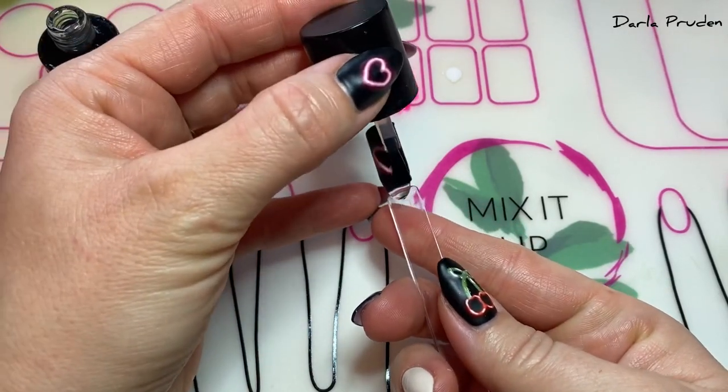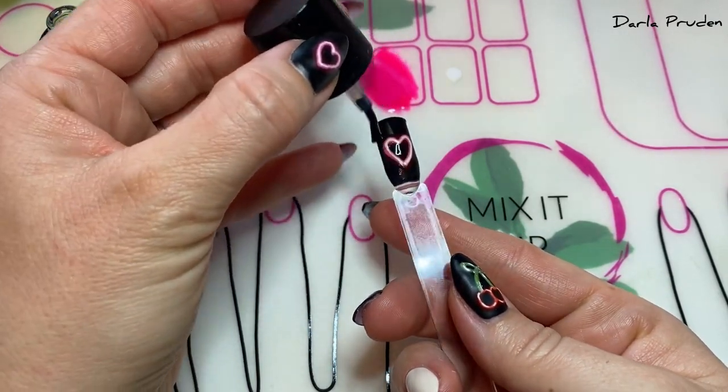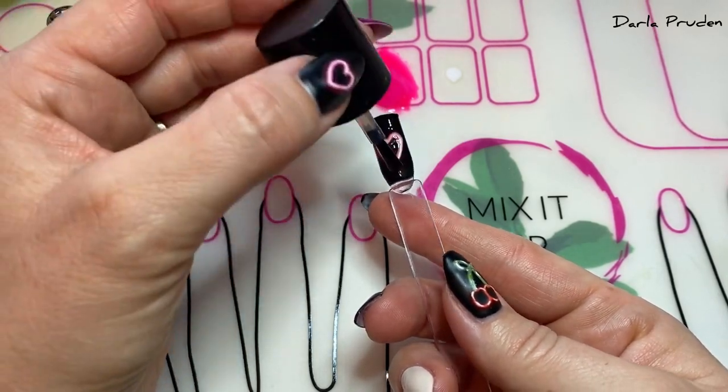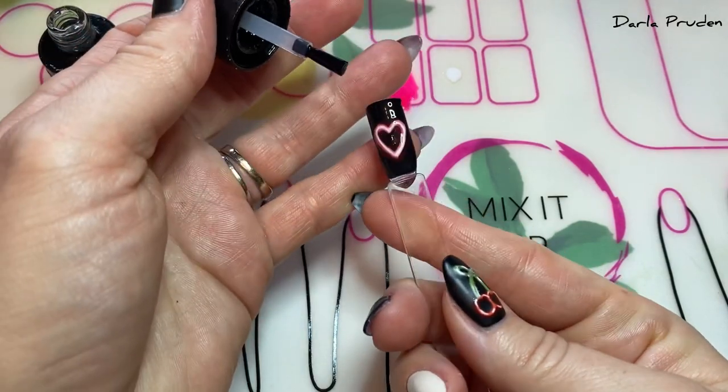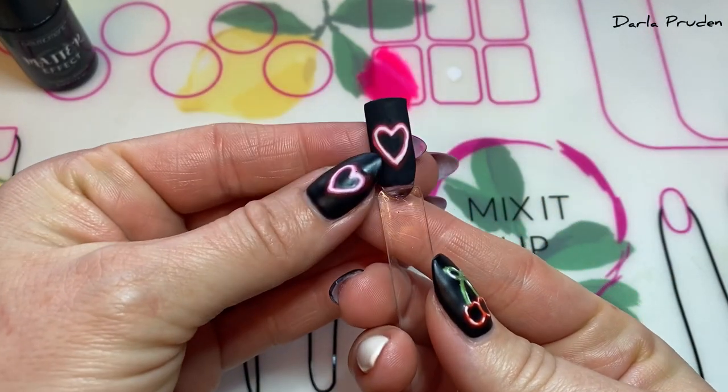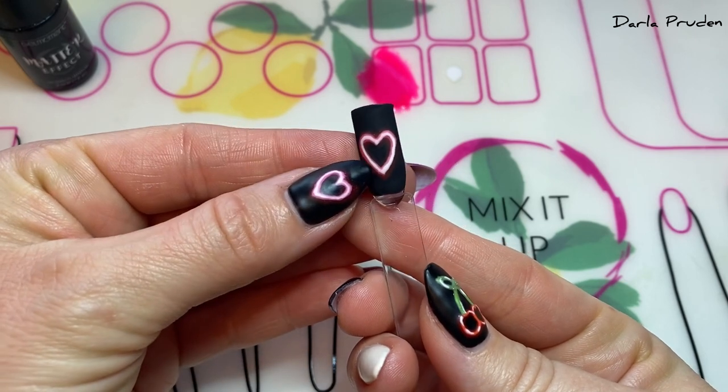The design looks super cute and shiny but I wanted to give it more of an edge, so I added one coat of Matter Effect. When you're using Matter Effect, just give your nail a look over and make sure the entire nail is shiny and wet so when you cure it the whole nail comes out matte. And there you have it — our final mattified neon nail design.